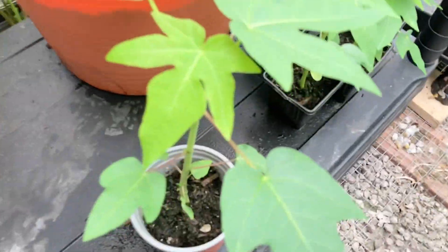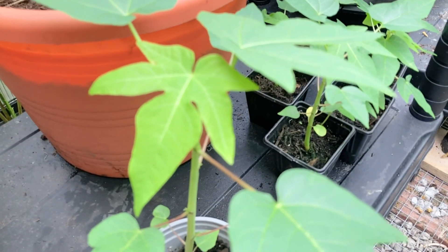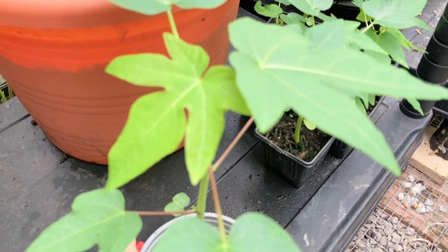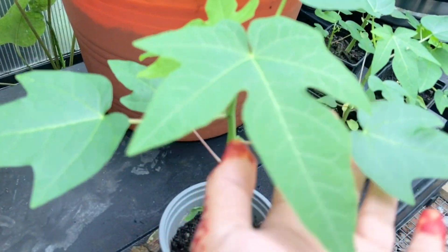As you can see, I'm going to show you a little bit of a video. Hello, my name is Bengali Garden.